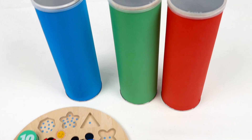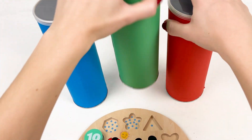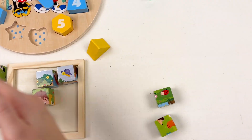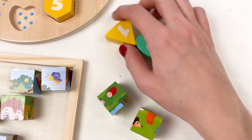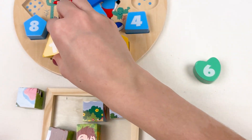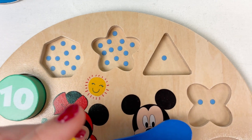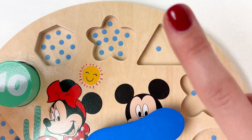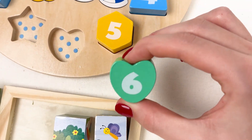We only have three boxes left. Let's open the red one — are you ready? Look, another two cubes and two numbers! We have number one — let's put it in. Maybe here? No, maybe here? Look, number one — one dot. Number one goes here! Well done.